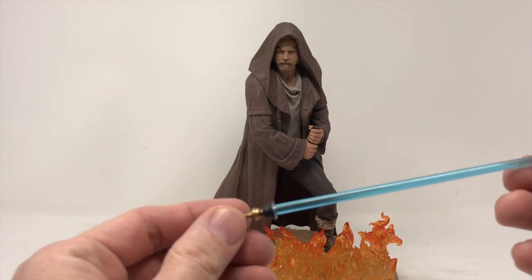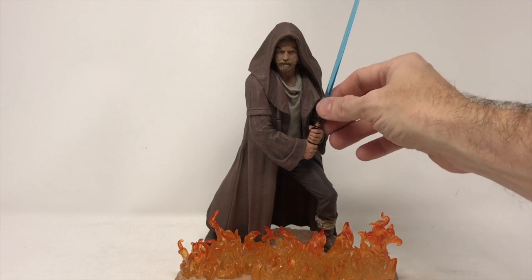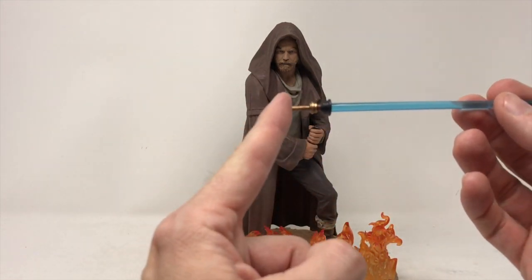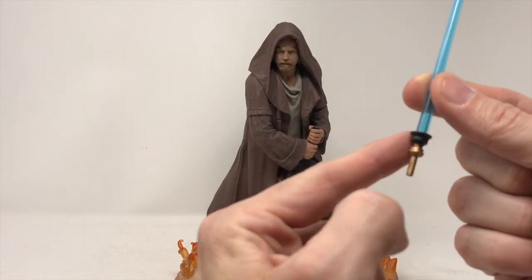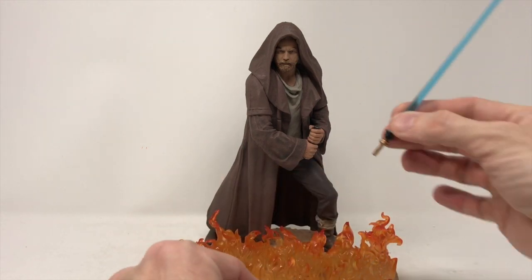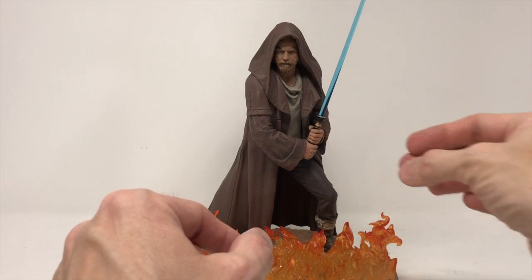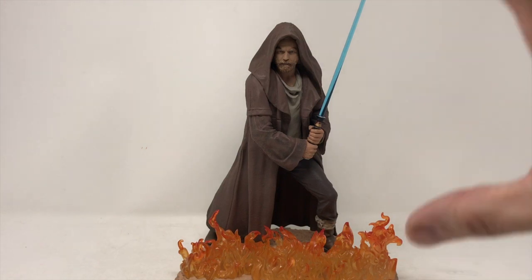The lightsaber has really nice detail — we're doing the Kenobi saber. One thing I'll comment on: sometimes this piece has been metal, or it's been part of the saber with a plastic blade that you stick in. Either way, wow — I have really no complaints. Fantastic. Great for the collection; this is a nice centerpiece.